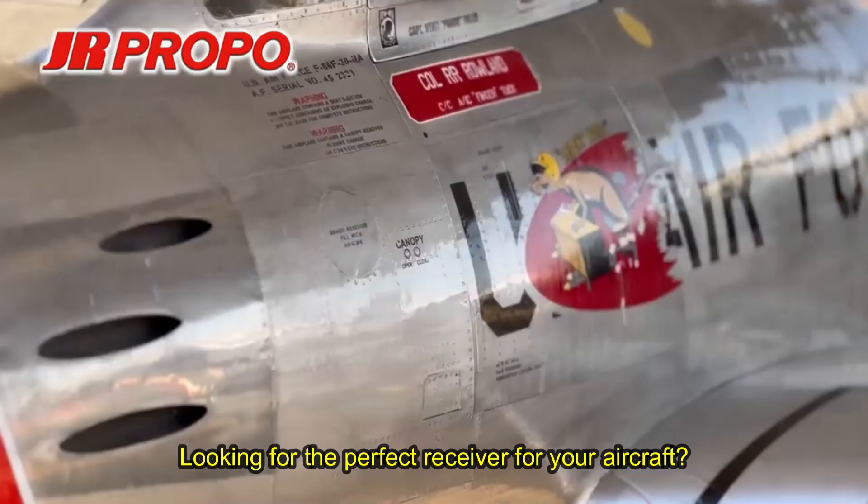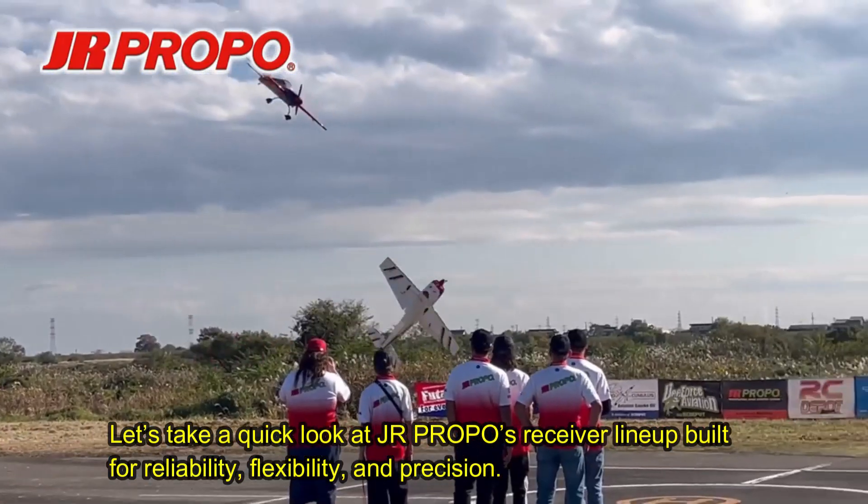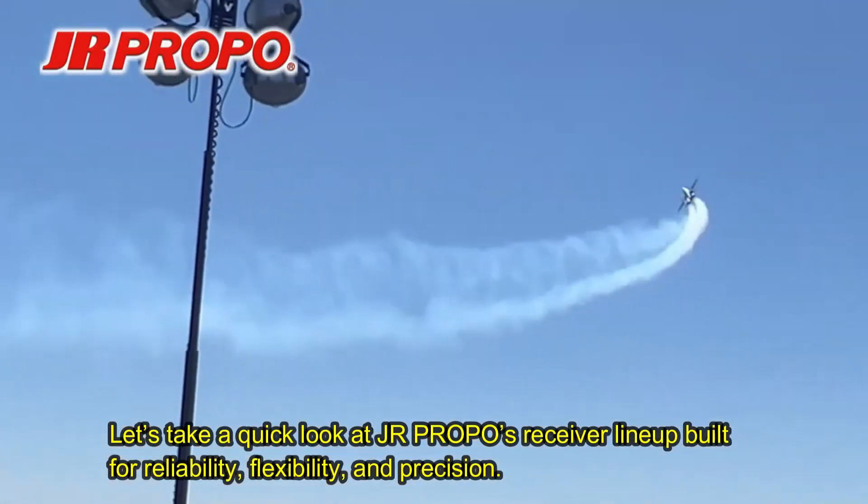Looking for the perfect receiver for your aircraft? Let's take a quick look at JR Propo's receiver lineup built for reliability, flexibility, and precision.